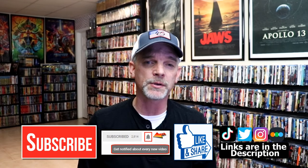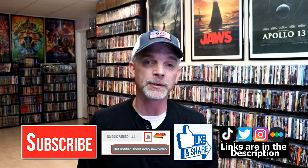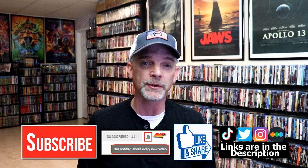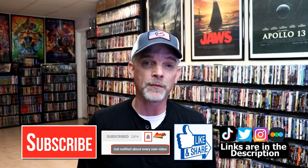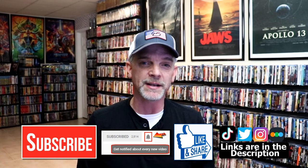If you like what you saw here today please give it a thumbs up and share the video. If you haven't subscribed to my channel, I'd really appreciate it if you'd subscribe. If you do subscribe, please remember to hit that notification bell so that you can be notified every time I upload a new video. If you haven't found me on my social media accounts, I'm on Instagram, TikTok, and Twitter. And if you'd like to find out what I've been watching, you can find me over on Letterboxd. I have links below. Thanks again for watching and we will see you next time.